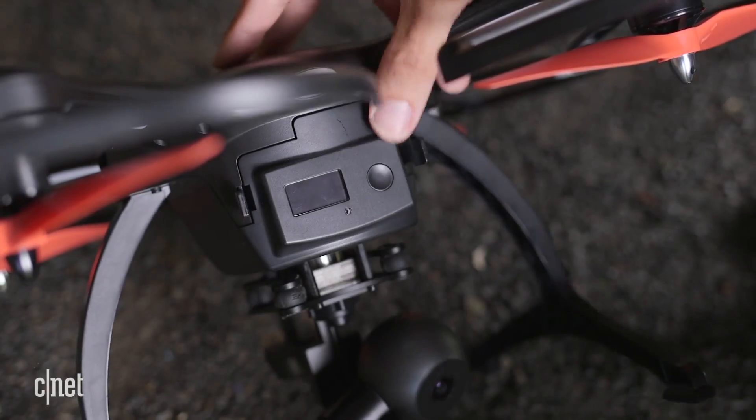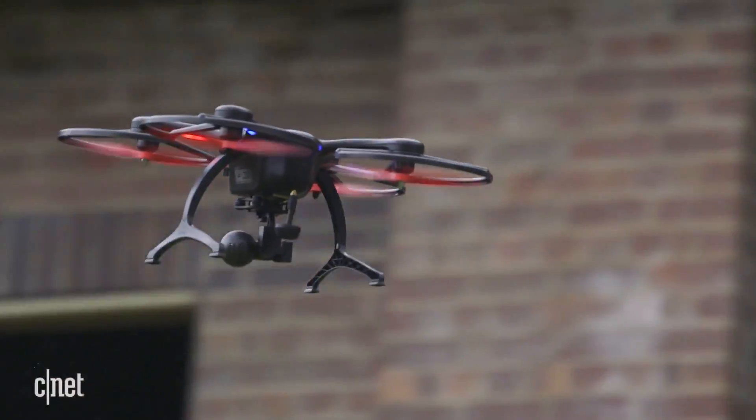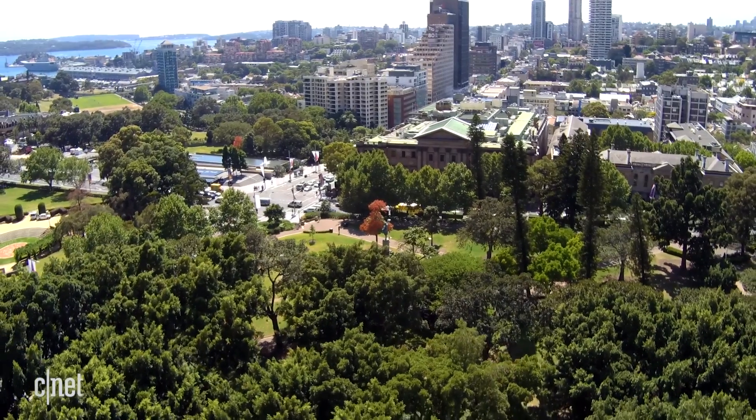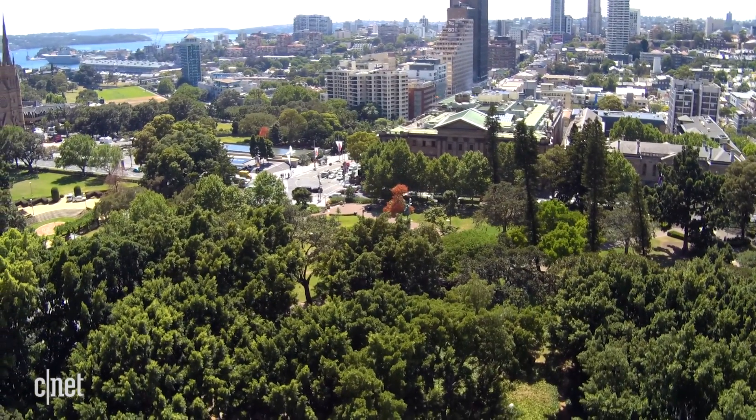When we took it out for a spin we were getting about 25 minutes of flight time from a full charge, which was very impressive for a drone of this size. You'll be able to capture 4K footage at up to 30 frames per second, and dropping that resolution down lets you film at up to 120 frames per second.